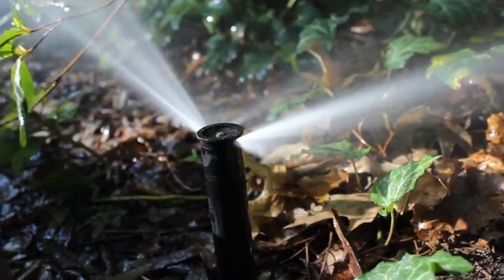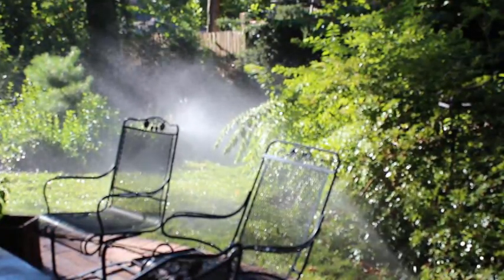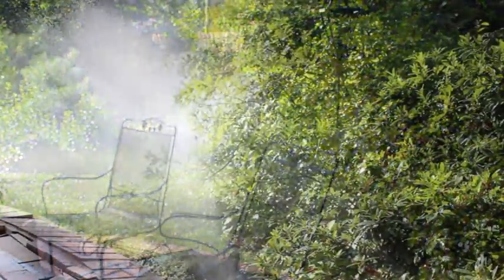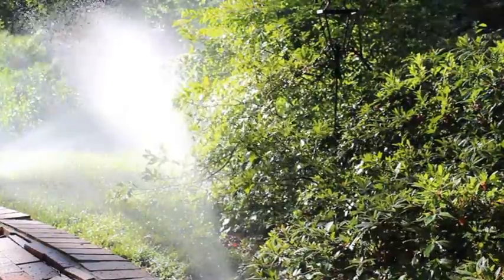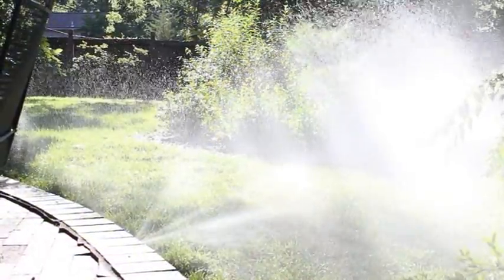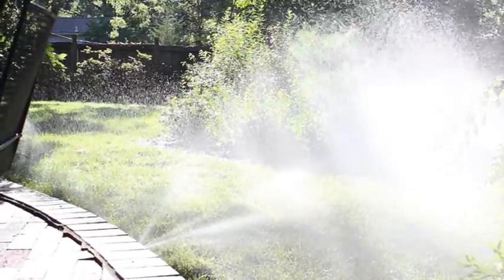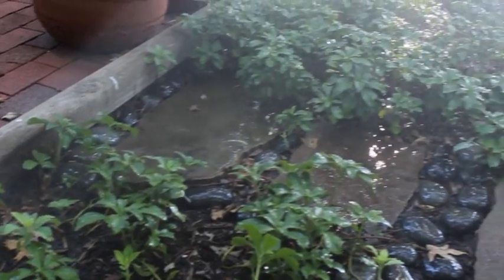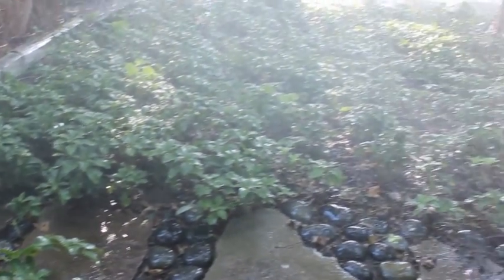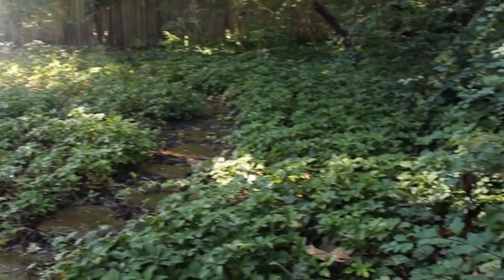Of all the uses we have for water at home, the single biggest user is irrigating your lawn and garden outside. That uses up to 60 percent of your water use in the course of the year, and really you're only doing it for a few months — so it's a lot of water coming out of your garden hose. One way to get maximum benefit is to water in the morning when it's cooler and the water won't evaporate as quickly.